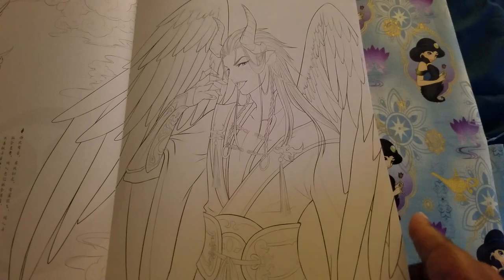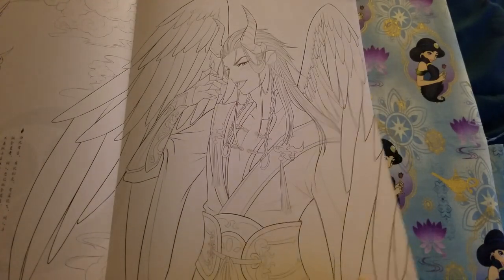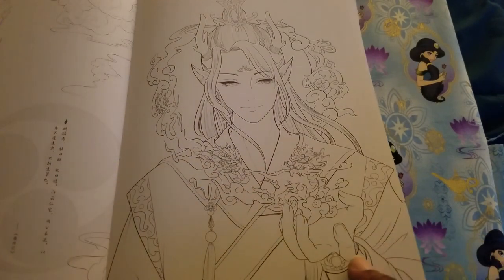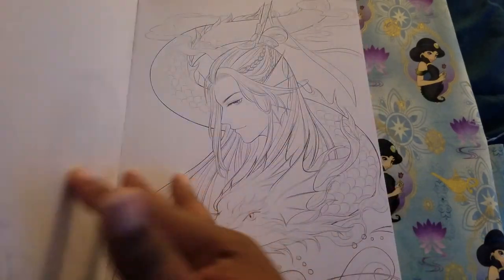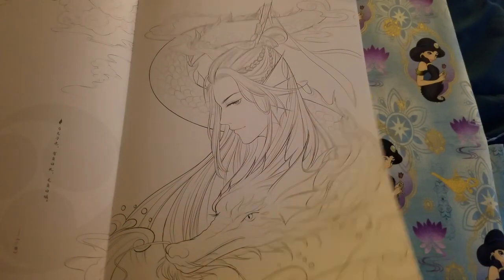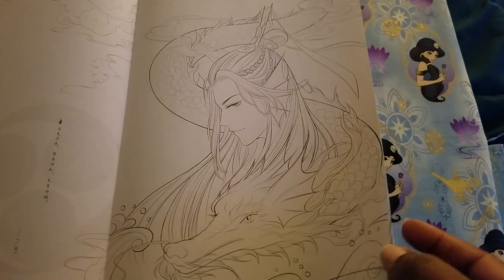This one makes me laugh because he just seems so punk rocker-ish. I was kind of punk rocker-ish in high school a little bit. I have some very eclectic tastes in music and art — sometimes I'm all over the place.